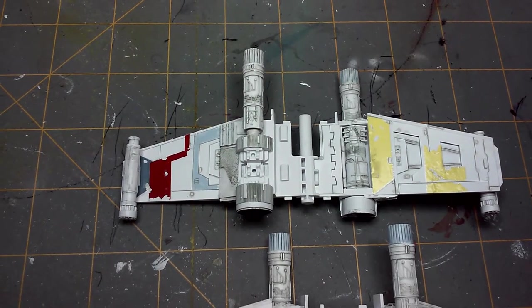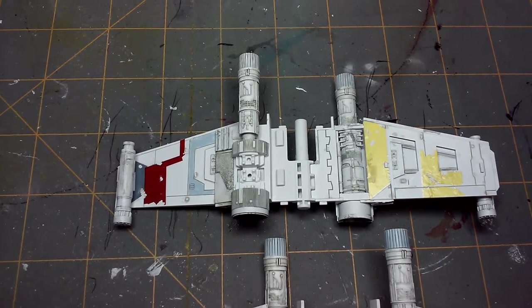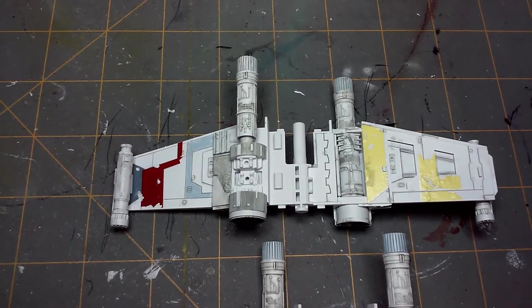Hey everybody, Jason from Makehead Studios. I hope you're having a good day. This is the third installment of my Red Squadron X-Wing Fighter build. This is the Bandai model.